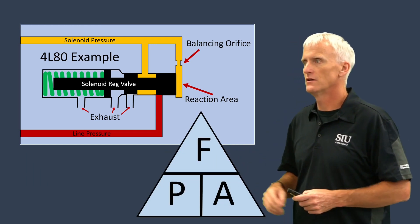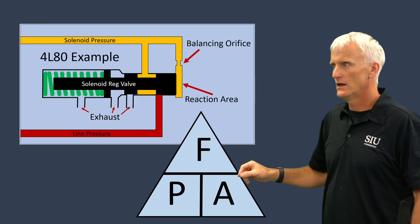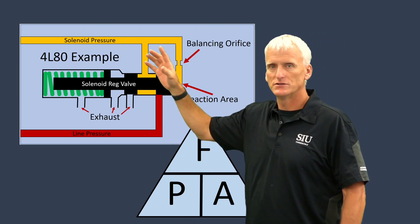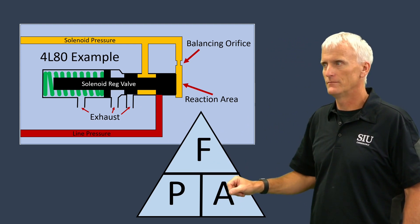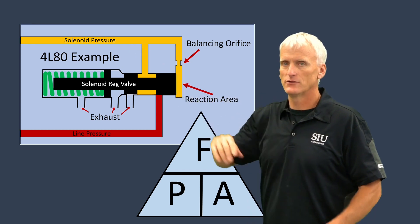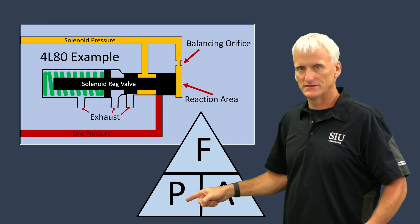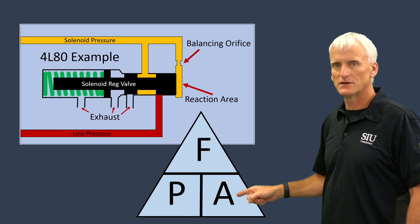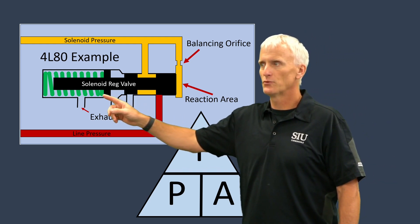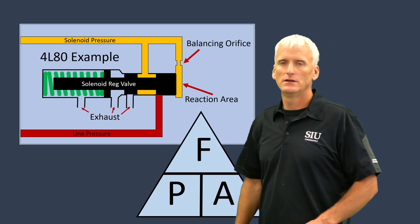It really comes down to a simple Pascal's Law formula. F stands for force, which is really related to the spring force. A stands for area, dealing with the surface area on the end of the valve. P stands for pressure, which is basically the solenoid pressure. So if I know any two of these, I can figure out the third. Let's use an example: the engineers want 120 psi in the solenoid regulator circuit, and our surface area on this valve is a quarter of a square inch. So pressure is 120 psi, surface area is 0.25 square inches, and if I multiply those two together, that determines that my spring needs to have 30 pounds of force when it's compressed and the valve is in the regulating position. That's basically how they figure it out.